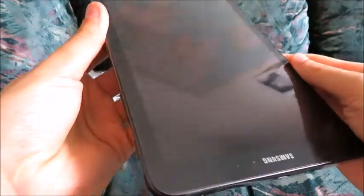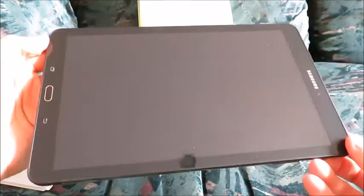So this is the tablet right here — Samsung Galaxy Tab E. Pretty large, large screen. 9.6 inches, I think. Very thin.